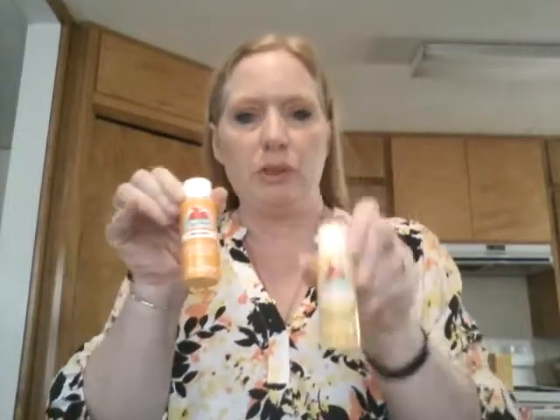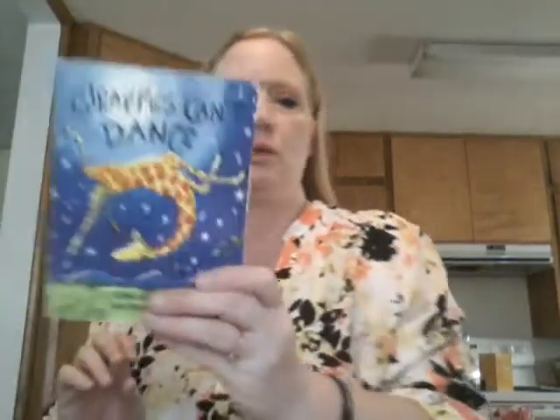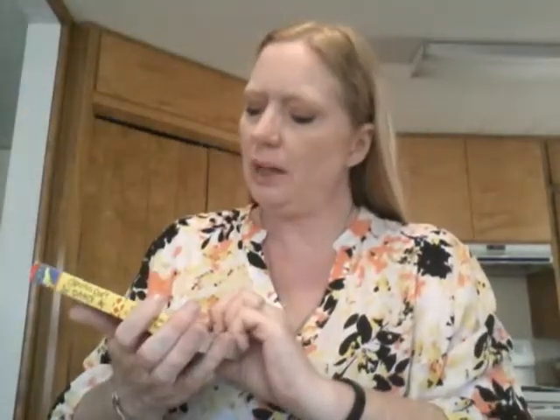This is also a recycling craft because we're gonna use a toilet paper roll. I painted it already because I wanted it at least a little dry before putting it together. You're gonna need colors — I'm using yellow and orange paint because Gerald was yellow and orange, or like a brownie orange-brown.